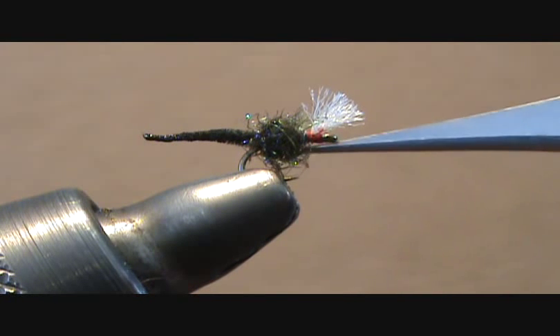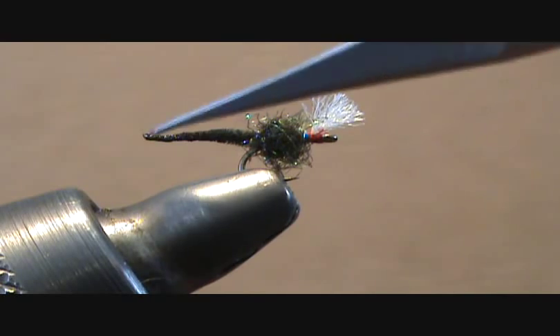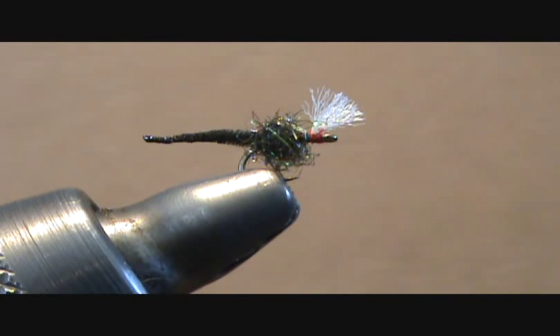The reason I like that better for this style of fly is because, as you notice, the thorax is pretty thick. And if you've got a curved hook, that tends to kind of close the gap of the hook a little bit. But with this kind of hook, you've got a very short shank, meaning more of the body is off the hook. So it's a little bit more realistic looking, plus it doesn't interfere with the gap of the hook.